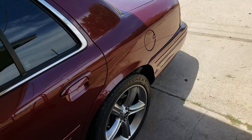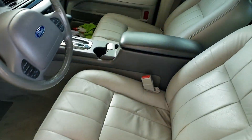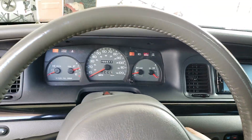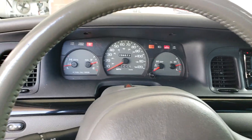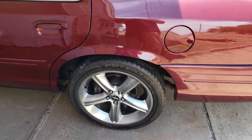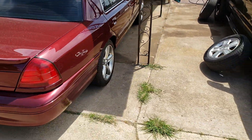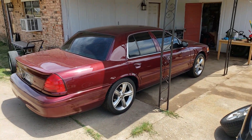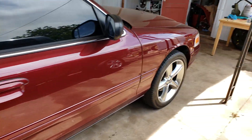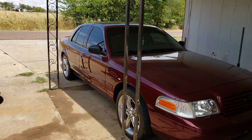Let me start this up real quick. So this is a LX Sport, got the middle console. I don't have no exhaust on it just yet. Man, does that look good. That's why I threw that in there real quick.